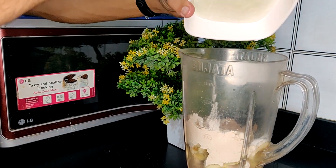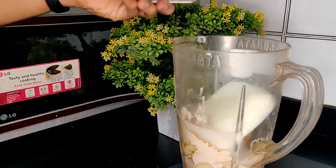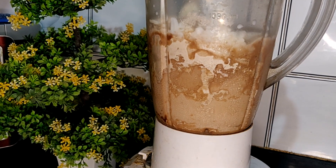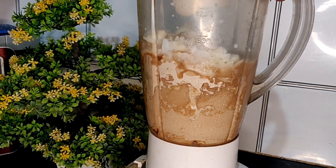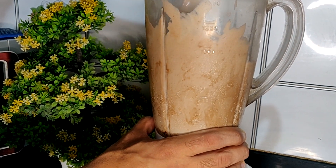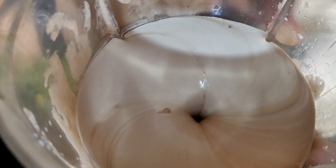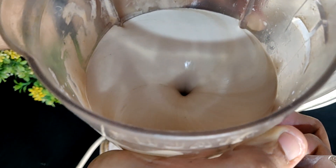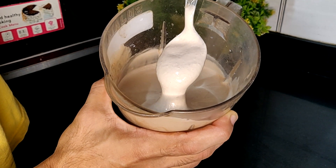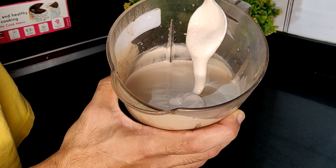Next we are adding 200 ml of double toned frozen milk. At last, we will be adding a little bit of water. I like ice cream a little liquid so I add a little water, but if you like it properly frozen, add just a little bit. Make sure you add enough water so that when you press the mixer button it actually starts mixing, otherwise it won't blend. If the ice cream is too dry, clear it with a spoon, add a bit of water, and then it will mix amazingly.